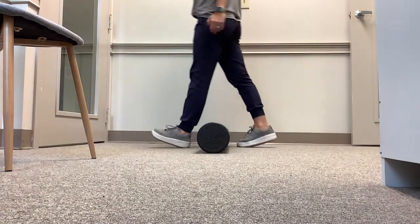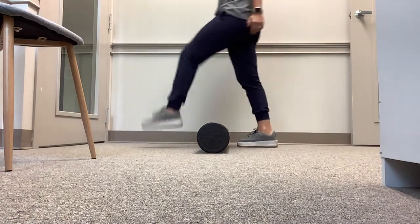So we're working on that initial contact and on keeping that quad nice and tight throughout.